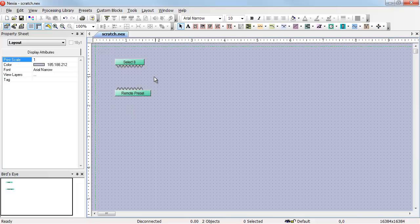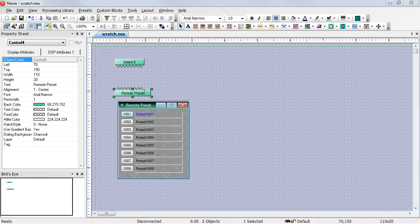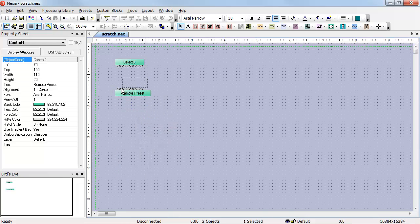A Select8 can also be used to trigger presets. If we place a remote preset in our file, double-click and set up the presets just like normal, we can wire that remote preset to the Select8 and we're done. That Select8 will now trigger those eight presets.